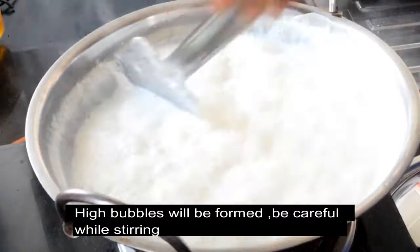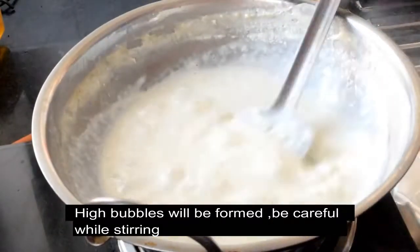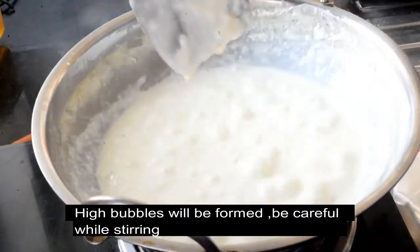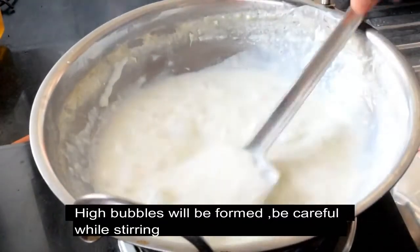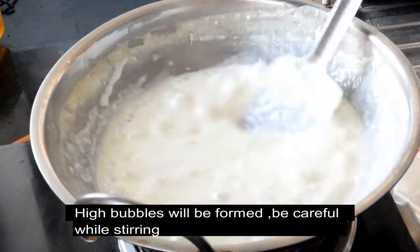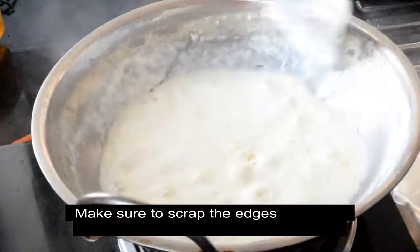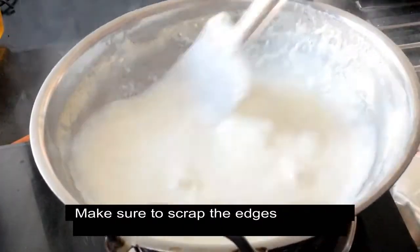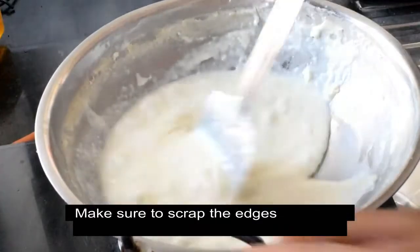It is easy to use a plate. It is almost thick now. If you want to use the granules, you will need to form the granules. It will be used to form the granules. We will use sugar in the last place.